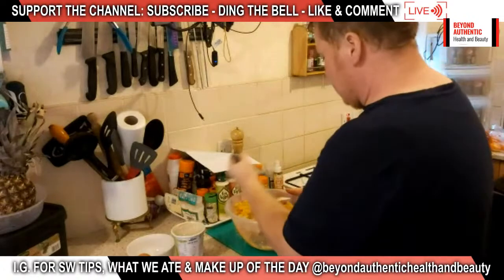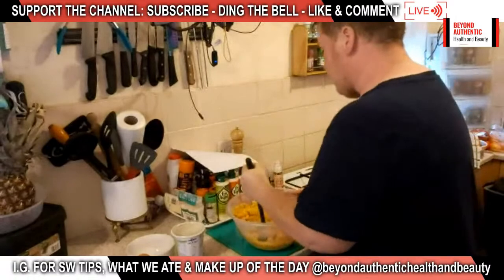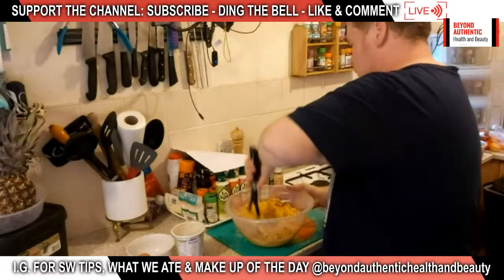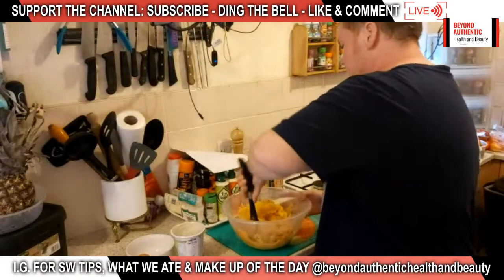Sometimes I'll prep some bits beforehand so we don't have to mess around too much in the video, but most of this has been done live. Ed says for hard boiled eggs in the kettle, just put them in, boil it, and leave them in until the kettle goes cold. We've been on live for over an hour already — we've been busy.